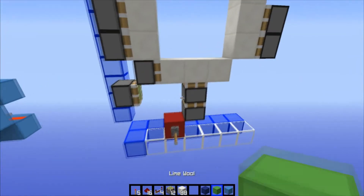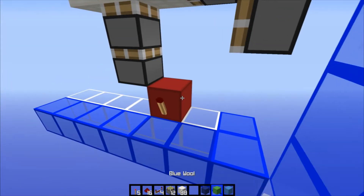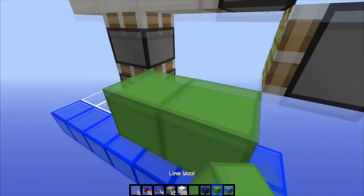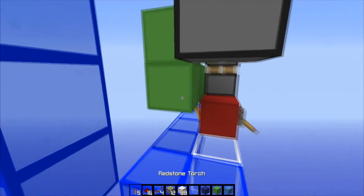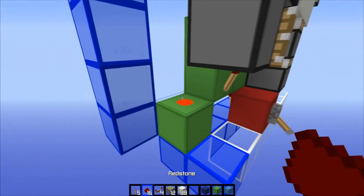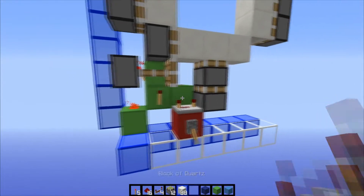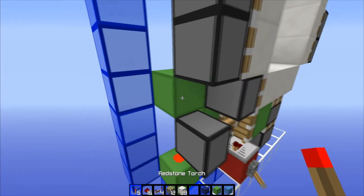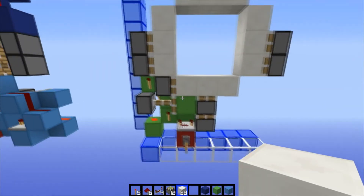Now we're gonna build our double extender circuit. Behind this input block, which has the lever powered on, place a torch — it'll become powered by the lever. Block on top of that, then a block on the side to make a backwards L shape. Redstone dust right there. Come over on this side: torch right there, torch right there. Then a block with redstone dust on it — it should turn off that torch. In front of this torch, a four-tick repeater on top of our input block. We need a block here to power this sticky piston, block on top of the torch, and torch there. Break it, replace it, and fix the floor. That's our double extender circuit.